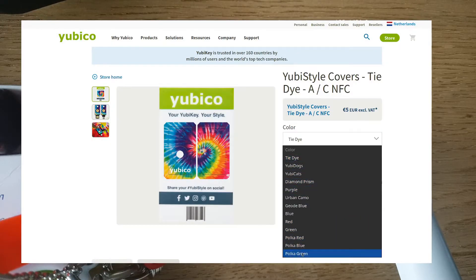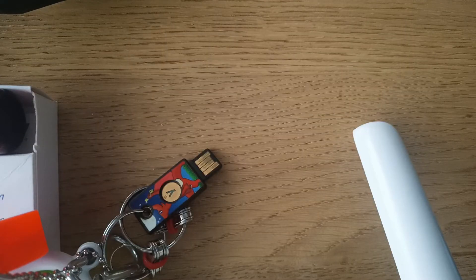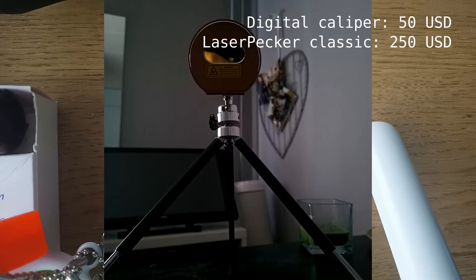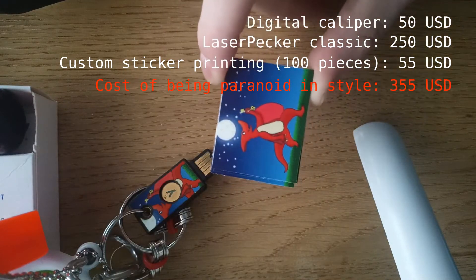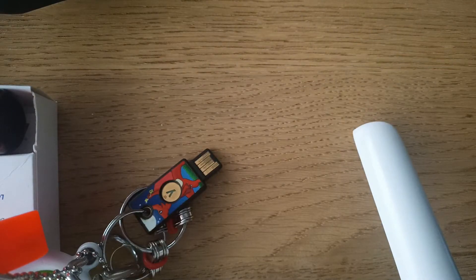Because as you may know, Yubiki does sell their own covers, but they do not allow you to customize or use your own images. So I had to use various kinds of tools to measure the Yubiki in a sub-millimeter range. I had to get my own laser cutter and actually cut the stickers out, because these stickers aren't made like this.